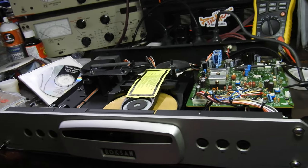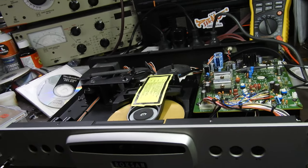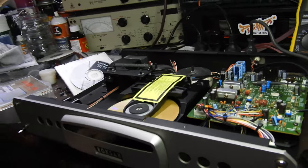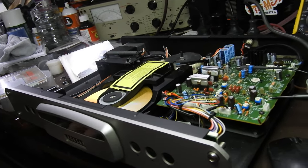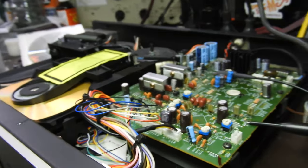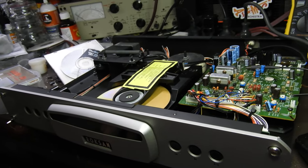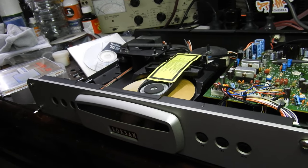In Australia we call it a boomerang job — the thing that comes back to you when it shouldn't. This is one of my old jobs. I don't recognize the serial number, but it had my warranty sticker on it — ripped off — and there were markings on those spots. I marked their positions, so I knew it was one of mine.